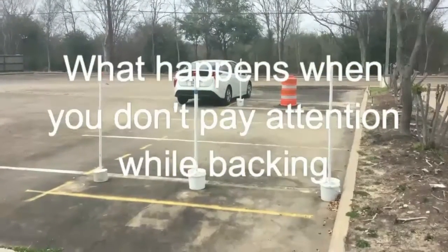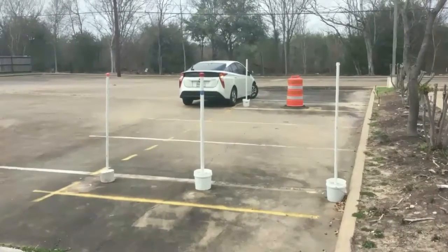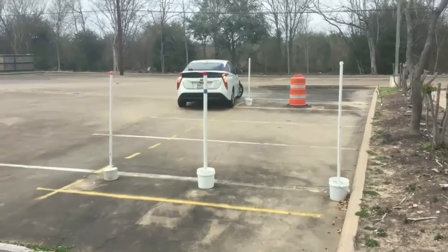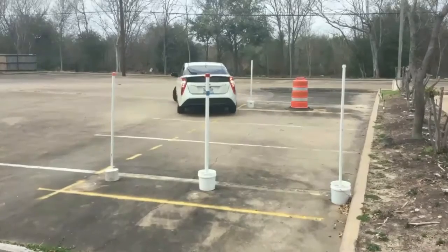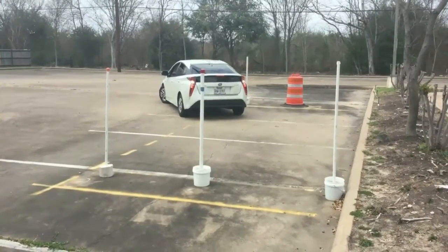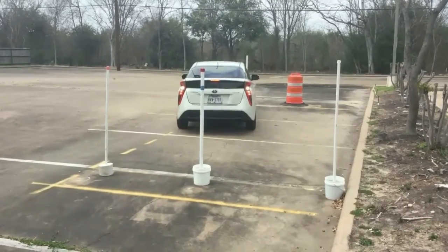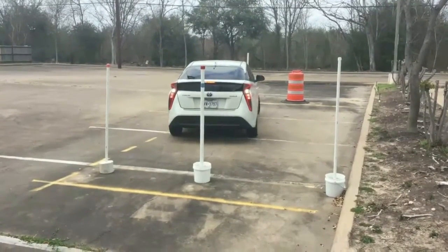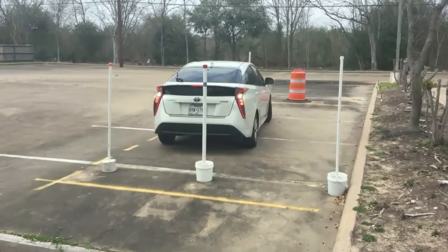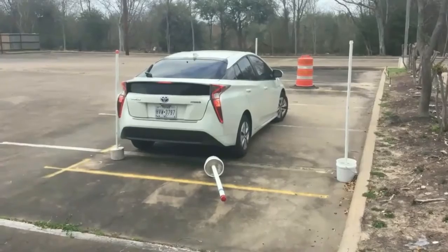Now this is where some students come to me and they do the back window, front window, but what they do is look only in the mirrors — they don't look back. This guy is looking in the side mirror and the other side mirror and never looks back. If you don't look out that back window, you'll keep backing up thinking you're getting close, but you forget to check the back window — he backs up too far and hits the pole. Once he hits that pole, it's a fail. Automatic fail right there.